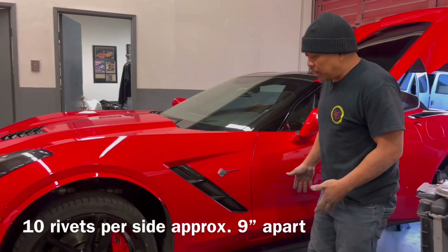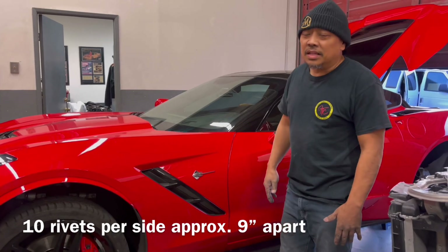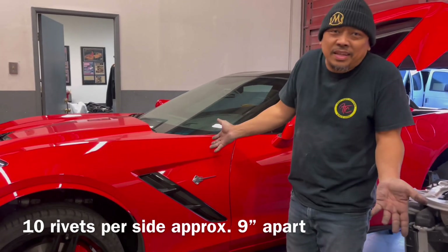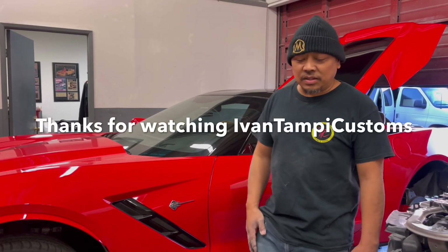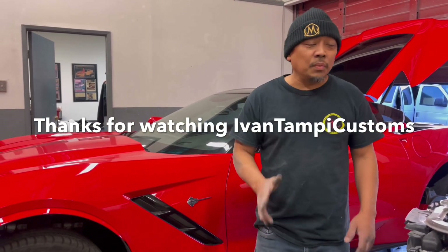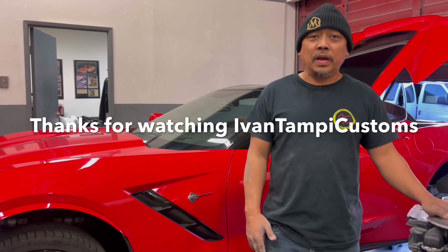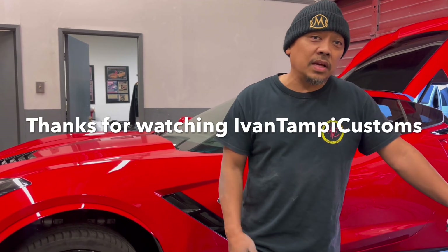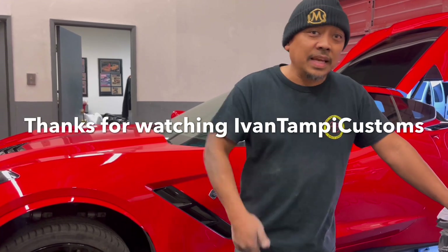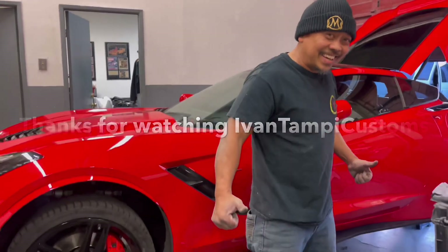If you have a pair of them, left and right, approximately 12 minutes — even 20 minutes, it doesn't matter, it's not that long. It's an easy install. Check out our products at IvanTampiCustoms.com or on Facebook and Instagram at Ivan Tampi Customs and Custom Car Builder. Talk to you guys later — stay cool and stay sexy!